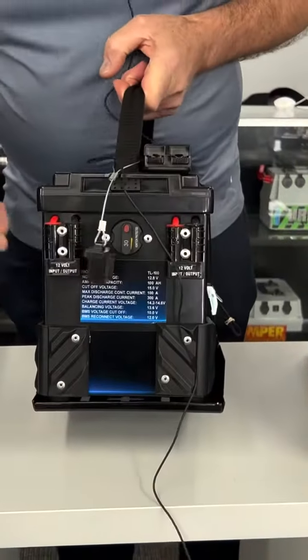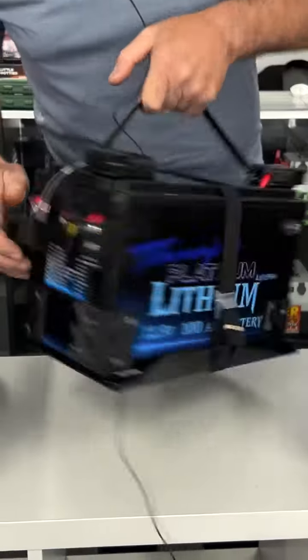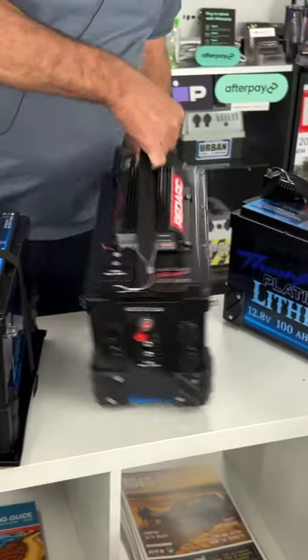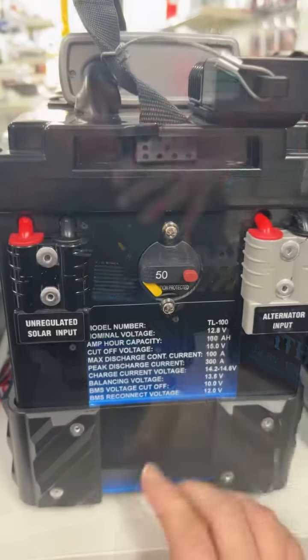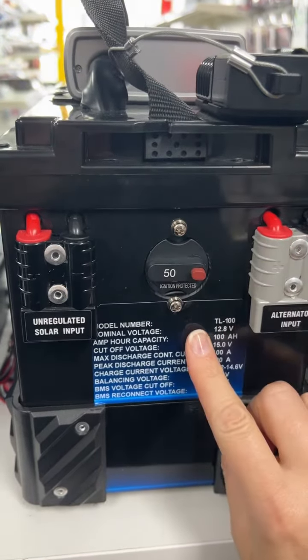On the back of the unit they come with unregulated solar input, alternator input, and the DC charger is fitted to the top of the unit so it's completely IP65 rated. There are isolators on the back so you can shut the whole unit down, the sockets, and also the DC charger, so there's no power draw.